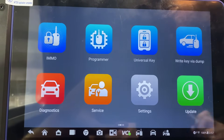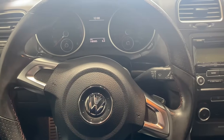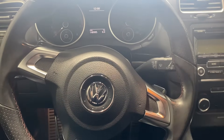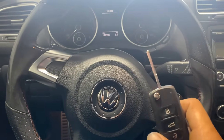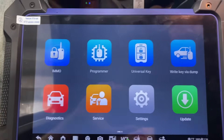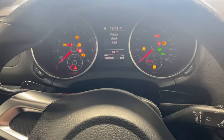Hello everybody, it's Jolly Locksmith. In this video we're working on a 2011 Volkswagen GTI or Golf. We have one working key and we're going to be adding a second key. We're using the Autel IM608 Pro 2. First we'll take our original key and set it into the ignition and turn it on — the ignition is on with the original key.